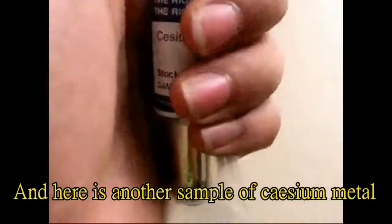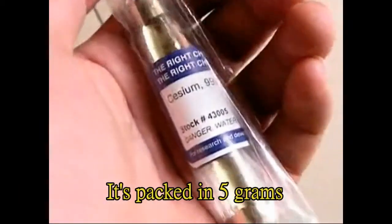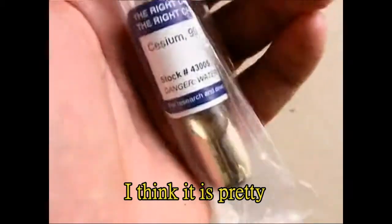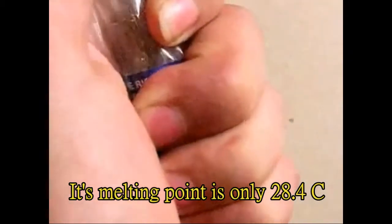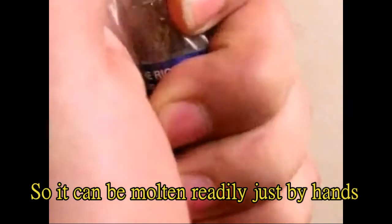Here is another sample of Celsius metal. It's packed in 5 grams — it's pretty. Its melting point is only 28.4 Celsius degrees, so it can be melted readily just by hands.